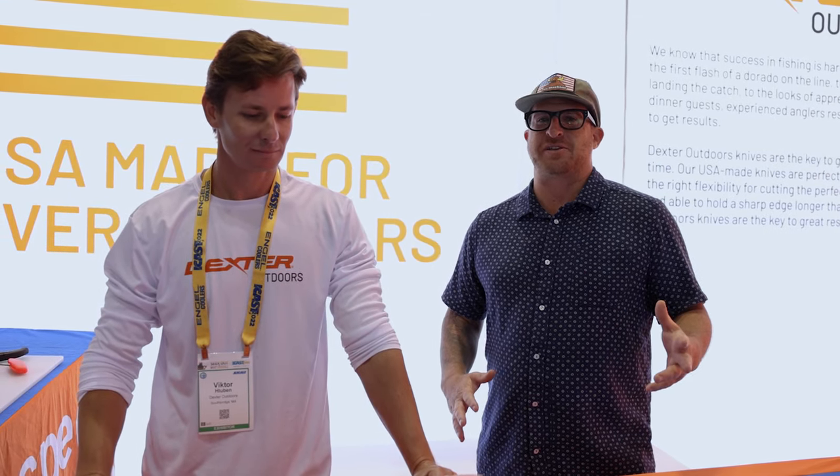We're here at the Dexter booth at ICAST with Vic, one of their premier ambassadors. Dexter is known for having a wide range of knives in different shapes and sizes. They're kind of the premier brand when it comes to processing fish.